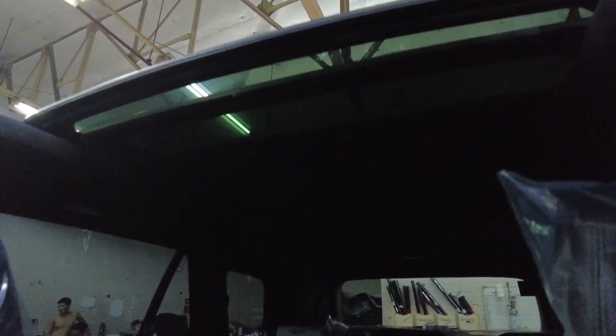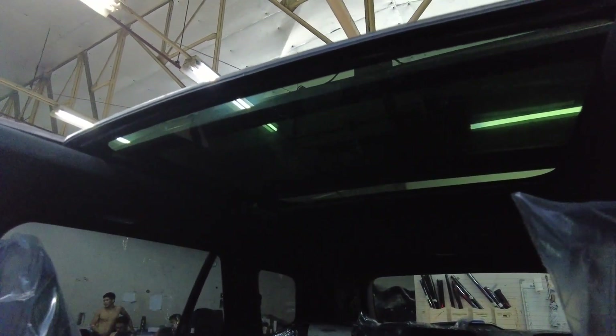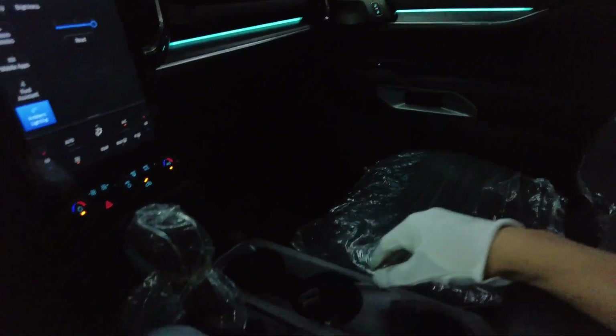We can open the shade even more — this is the panoramic sunroof. I really love that feature.